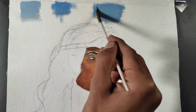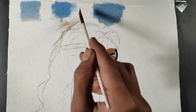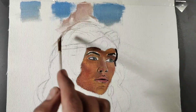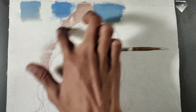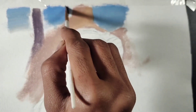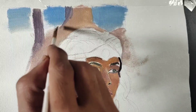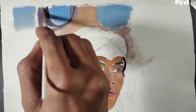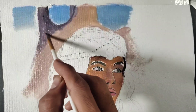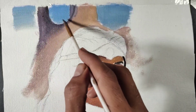Now the most important part is the background. We are designing the background and we have to show a blur effect — if the focus is to be kept on the queen, this is an important thing. To show the blur, I have to merge the colors together properly.